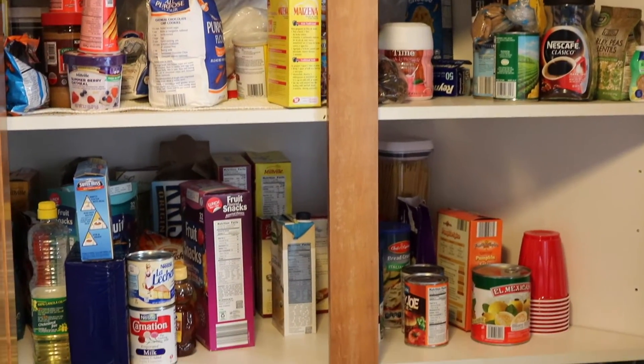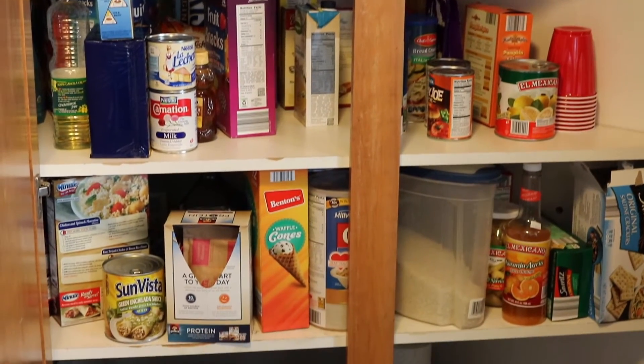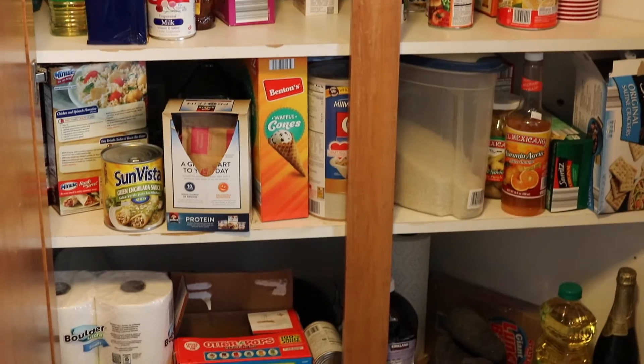With the new year fast approaching, this is a great time to take care of those organization systems in your cabinets or anywhere in your home. Let's go ahead and take a look at what I've done. Okay guys, so this is my very messy pantry — as you can see, everything is just thrown in.